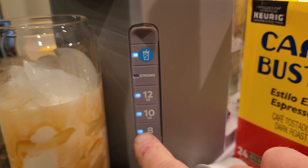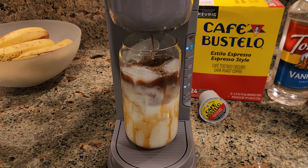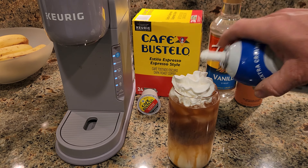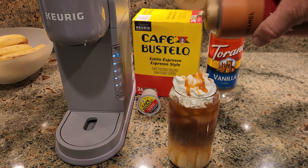Sixth, the brew-over-ice feature of the K-Ice brews a smaller, stronger shot of coffee that also slightly cools the water down as the brew comes to an end, so that the last shot of hot coffee melts less ice in the tumbler. That stronger shot of coffee helps keep the coffee taste from getting watered down by the melting ice.